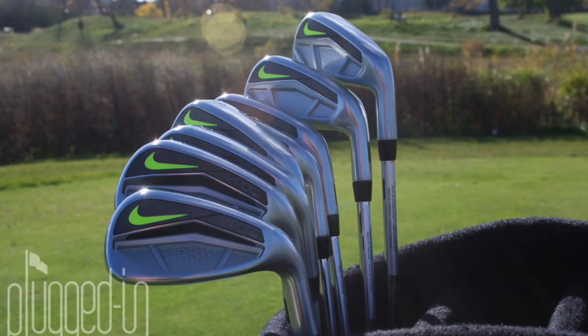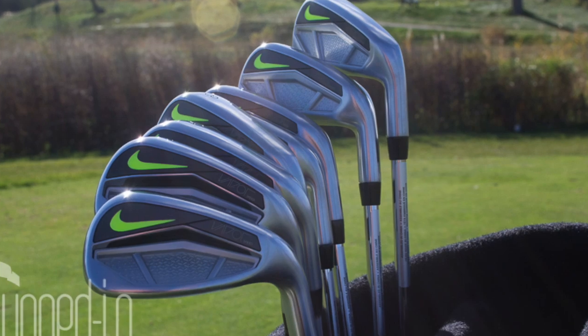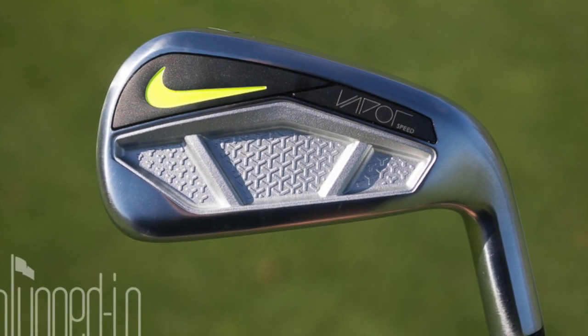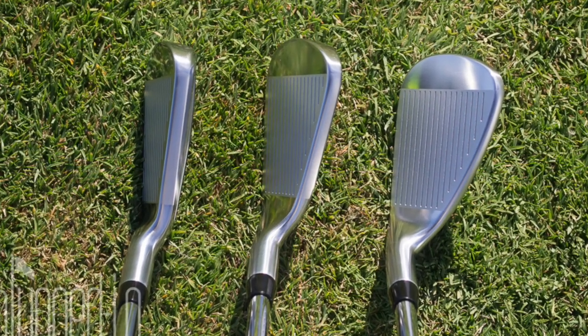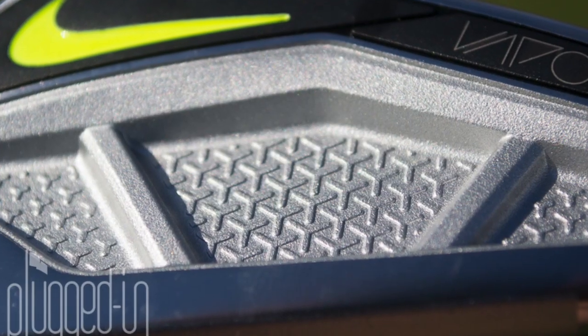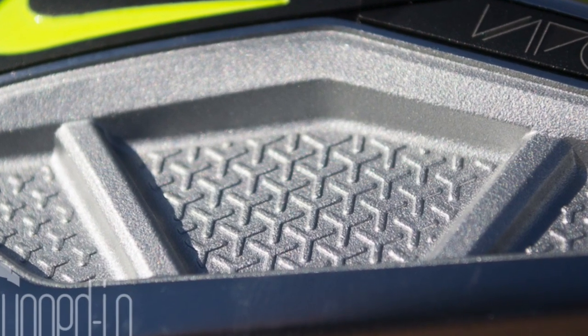When you think of Nike, you definitely think of good looking equipment. Their aesthetics are something they're known for throughout all of athletics, let's face it. With these golf clubs, I feel like it's a true coming to form for Nike in terms of living up to the reputation they have. It's still a flashy looking golf club — it has a bright neon Volt swoosh, minimal branding on it, but very nice structured lines that say this is a high class golf club.